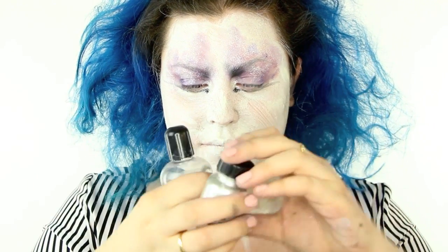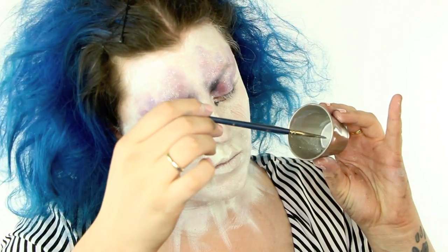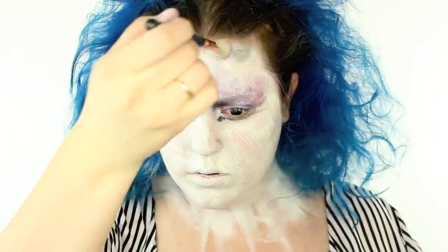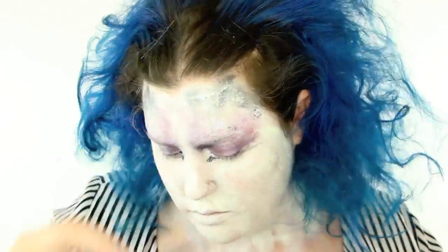Now I'm going to be working with the Mayron Mixing Liquid and this metallic powder in silver. What I did was mix these two together and then you literally have liquid silver — I love this stuff so much. I popped some black onto my temples and brought that out, and then I took this silver and with a random Kryolan brush, I was putting this on my forehead and letting it drip down.